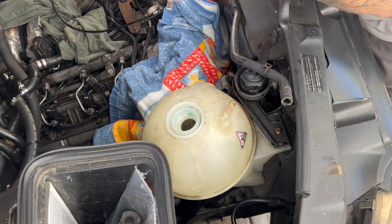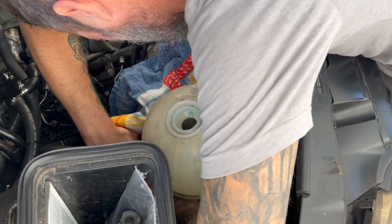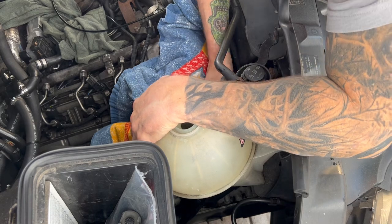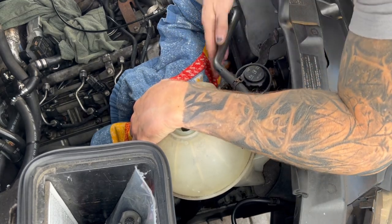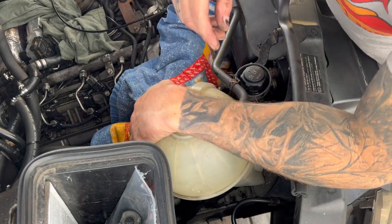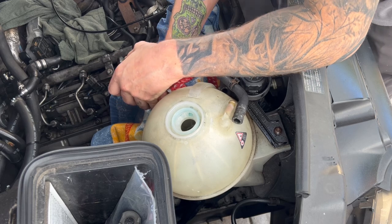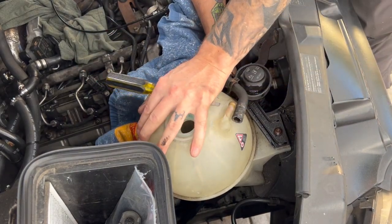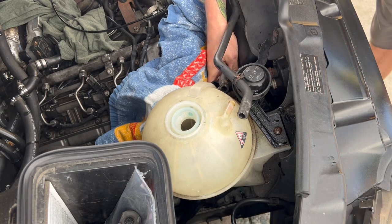Okay, so that one I'm just going to get the hose off. Sometimes you can take a flat screwdriver and pull on it. There it is — there it is! There's a little more coolant in there; thankfully we had our pan under it. Woo-ha, all right.